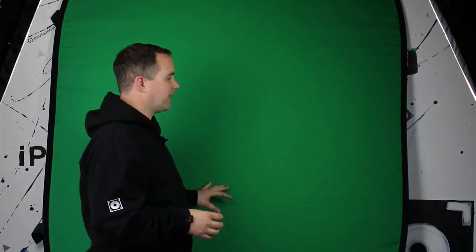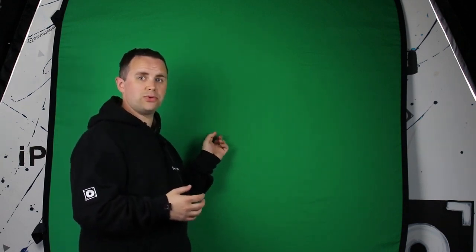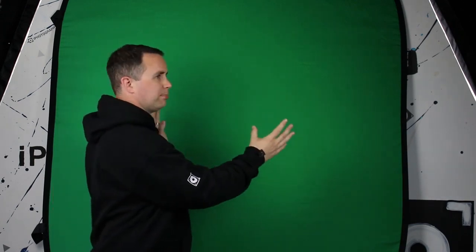Green screens can really be made from most materials. We've got one here that's just basically a thick cloth, and the thicker the better, because you don't want any light coming through from behind or passing through the material itself. You could use cardboard or anything that's just one solid block of colour. So the next question you may ask is: does it have to be green?